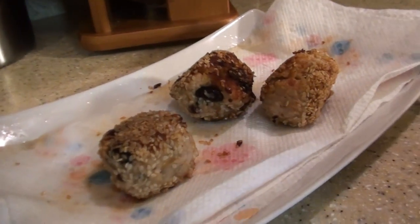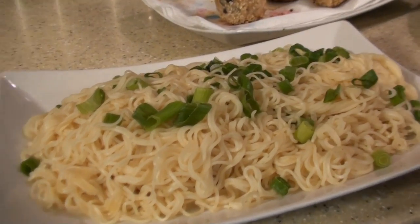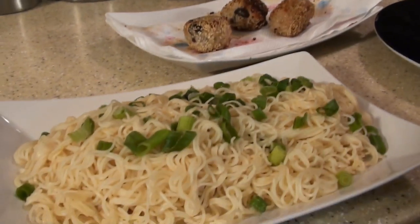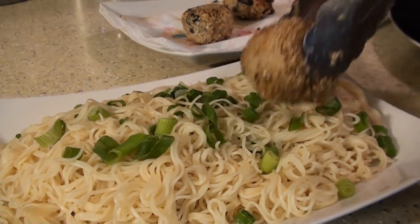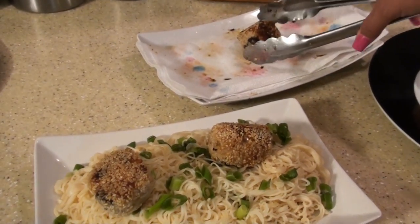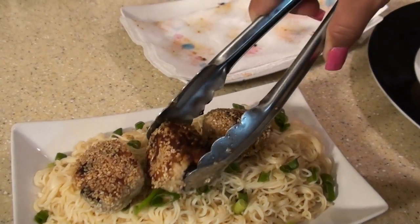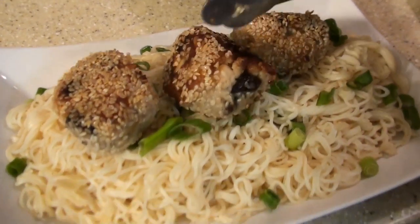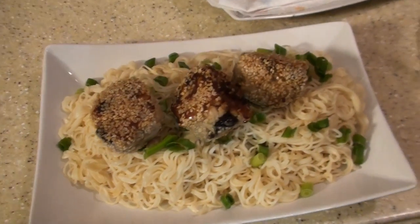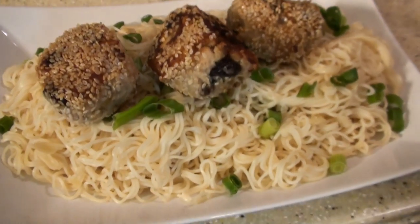I've got three left over here that I'm saving for something special. So I made some nice Chinese noodles topped with scallions, and now I'm going to add my meatballs to the top of it. This is what I had in mind when I said I have something special in mind — that is a beautiful thing and it smells amazing.